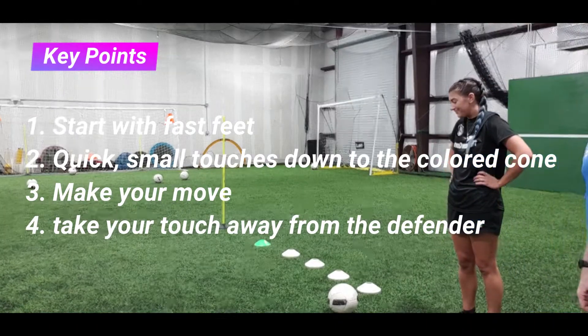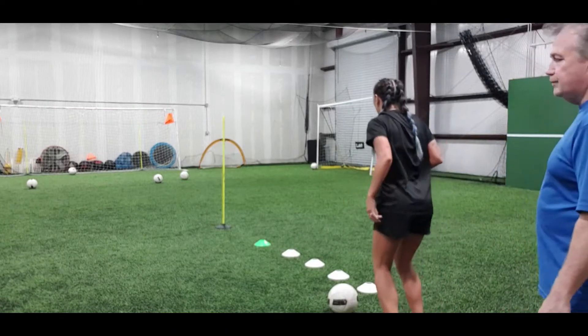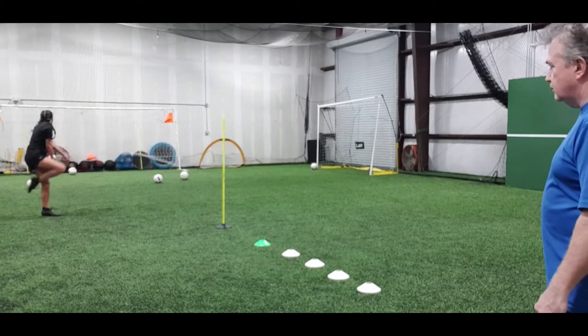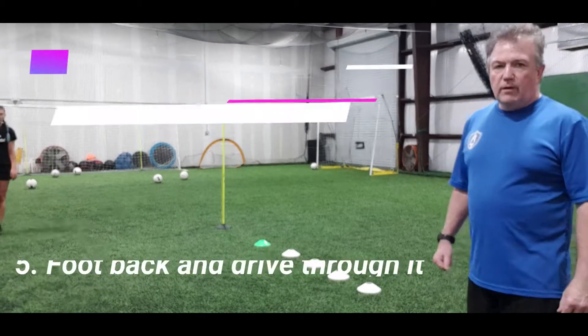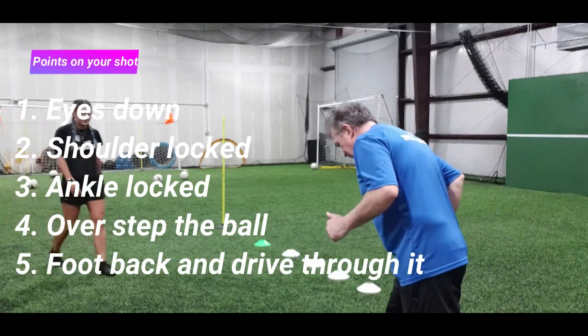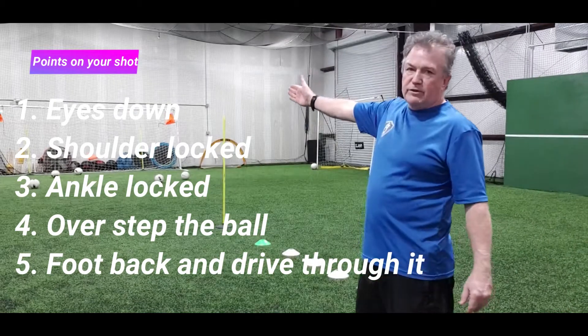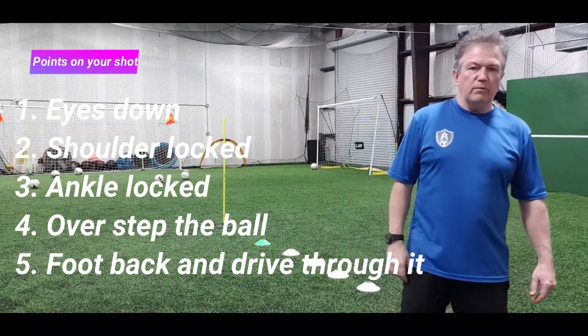Let's watch Coach Riley one more time and then we'll talk about the shot. Now you notice she oversteps the ball, gets her head down, locks up her shoulders, brings the foot back, and drives through it — especially if she's trying to hit that near post over there — and that's what we're after.